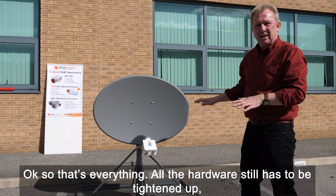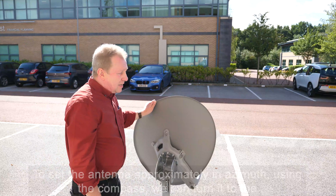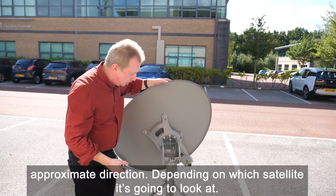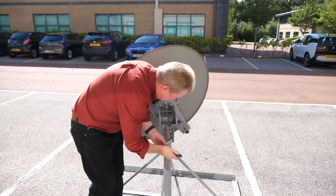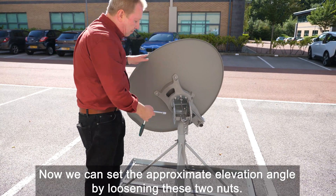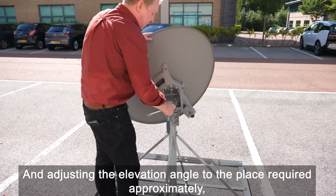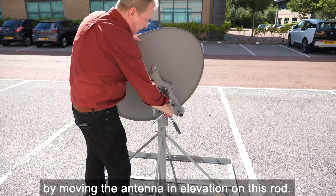That's essentially the antenna assembly complete, though all the hardware still has to be tightened up. To set the antenna approximately in azimuth using a compass, turn it to the approximate direction depending on which satellite it's going to look at. Once done, tighten up these three bolts. Then set the approximate elevation angle by loosening these two nuts and adjusting the elevation angle to what's required by moving the antenna in elevation.